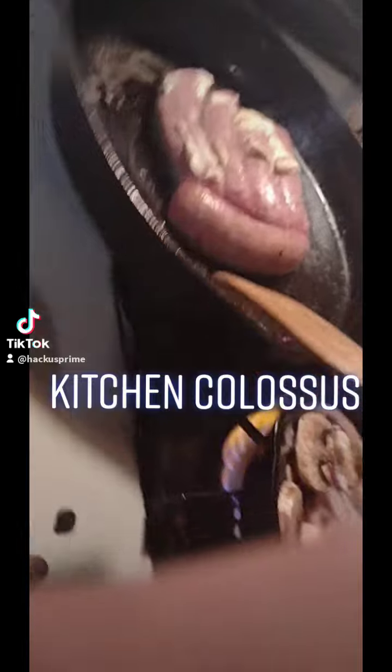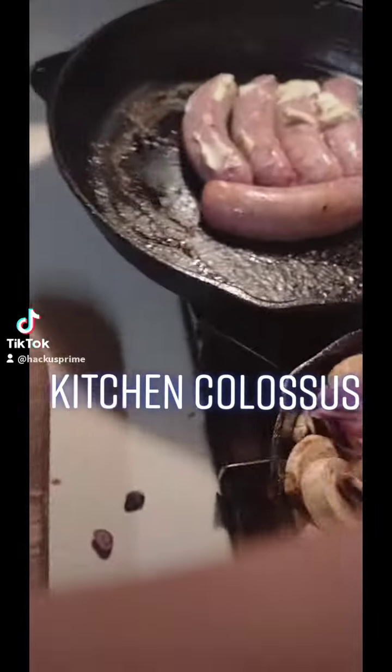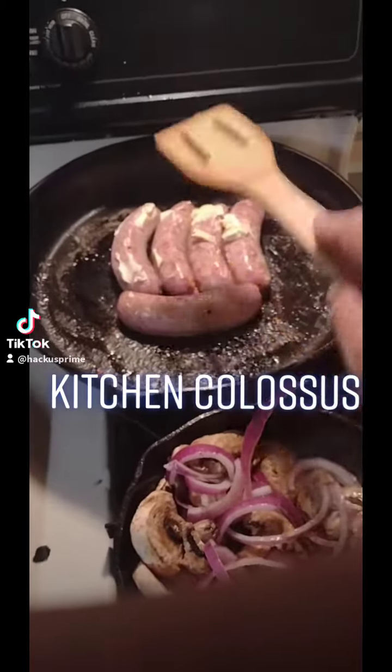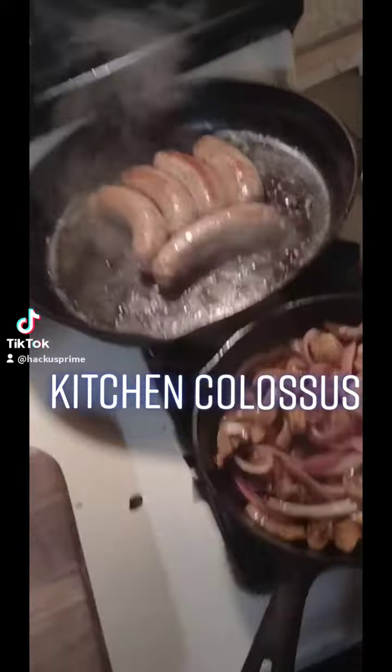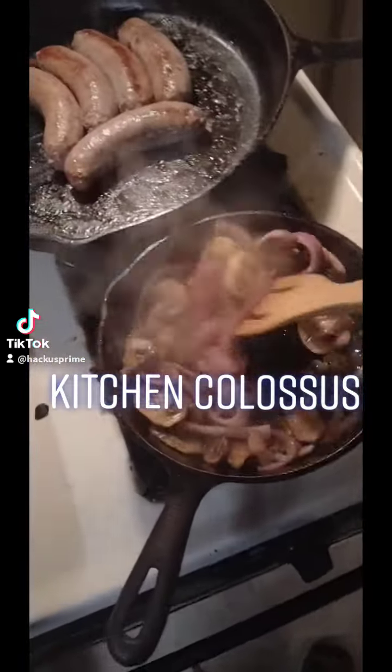Keep these bad boys on low heat, or sauté on high heat. Get them all nice and caramelized up. Look at them winners. Flip these bad boys over right here, get them good on the other side. Keep this going nice and hot. Add butter when necessary — don't be stingy.